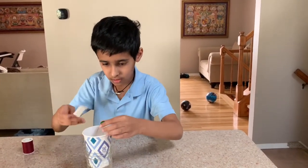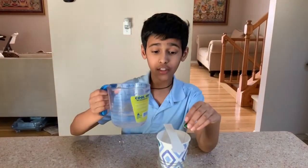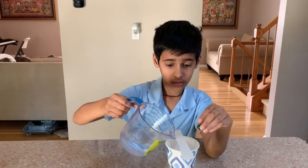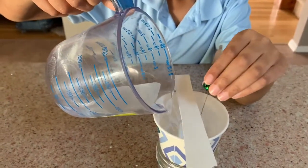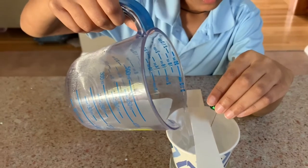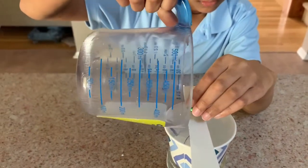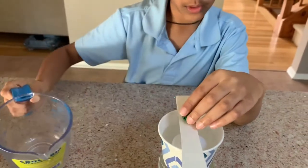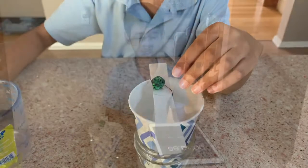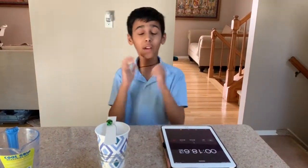Then you put this in place like that and pour the water. Now we let it run. I've started my stopwatch.